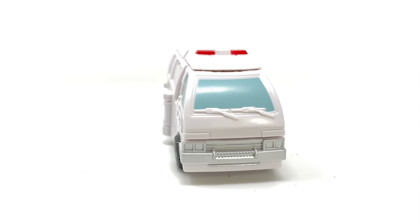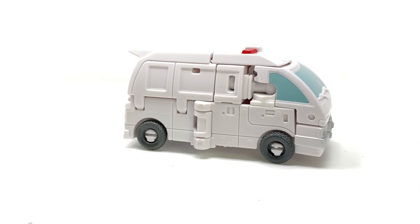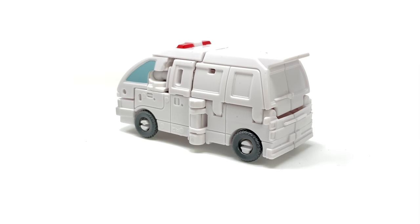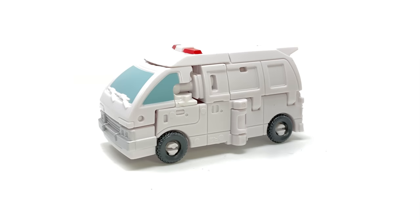And there we have the Studio Series core class Ratchet fully transformed into his pretty cool looking ambulance mode. For a core class figure I think this figure is great — definitely one of the strongest entries we've seen in this line.